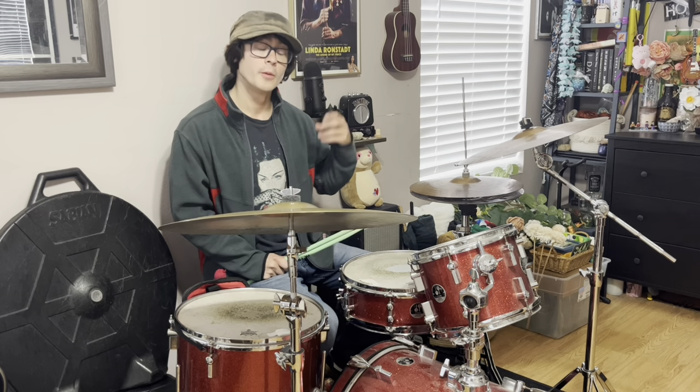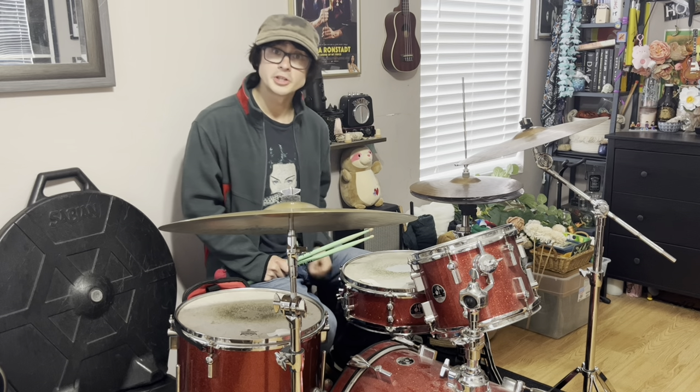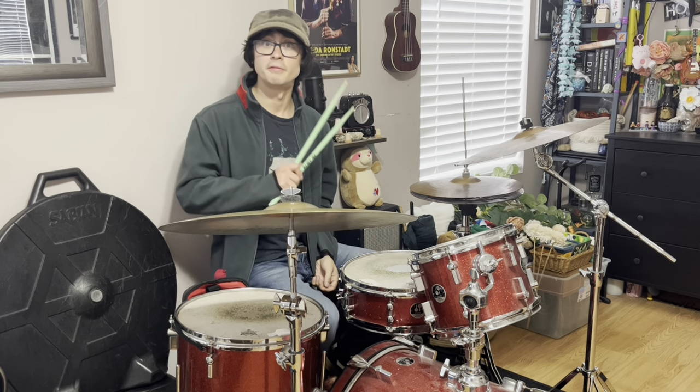Radiohead definitely stepped up their game as songwriters on the album The Bends, and the opening track, 'Planet Telex,' showcases a constant barrage of kick drum flurries from Phil Selway.